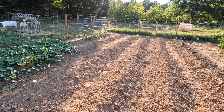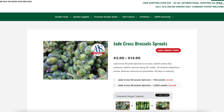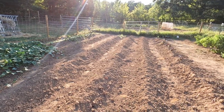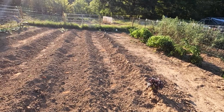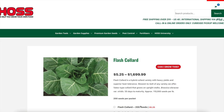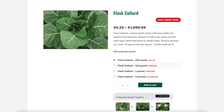Let me give you a little bit of information about the type of Brussels sprouts that we're growing. Jade Cross Brussels sprouts are a hybrid early maturing variety with a maturity date of 90 days. And here is a little bit of information about the flash collards: the Flash collard variety is a hybrid collard variety that is the slowest to bolt offered by Hoss Tools, and it has excellent heat tolerance.